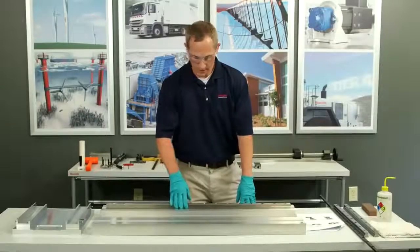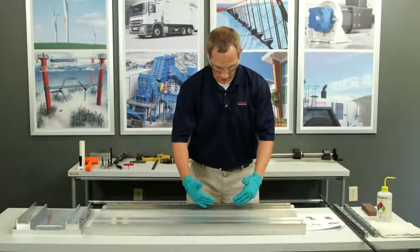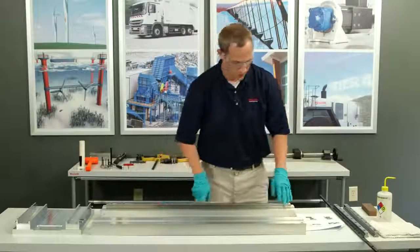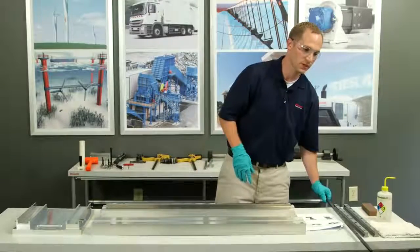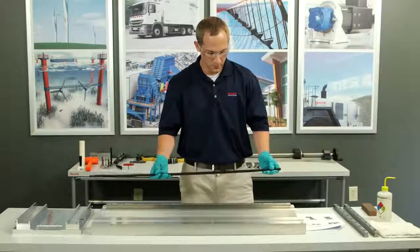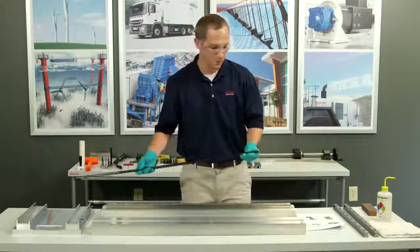This is my reference edge. What I want to do is make sure that this rail is butted up as square as possible and as flush as possible to my master edge, also known as my reference edge. How I'm going to do it today is to use the Bosch Rexroth wedge profile. I don't have to use a wedge profile — there are other methods to push the rail up against the reference edge, but I'll be using the wedge profile today.